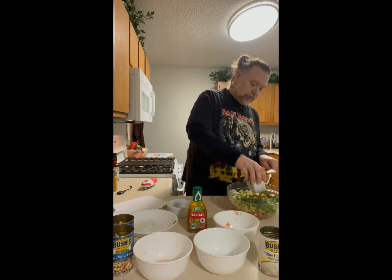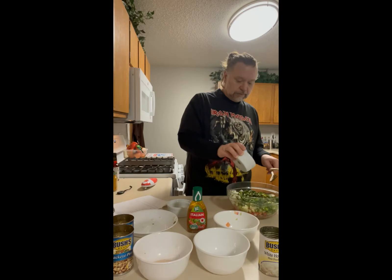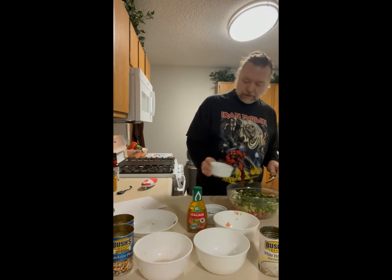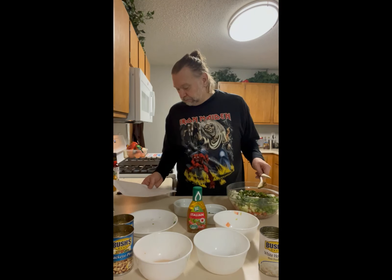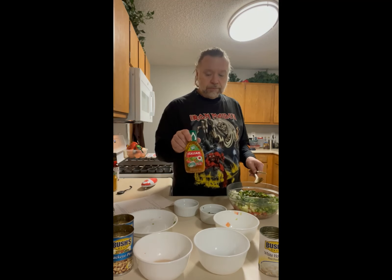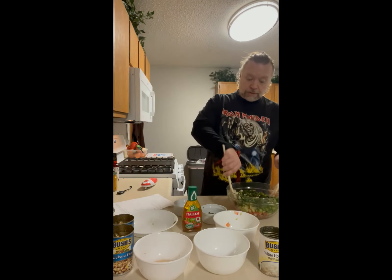Get it all in there. Put the cilantro in — this is about a quarter cup is what it said. Seems a little heavy so I'm not going to get too picky about it. Then drop that garlic in there and basically combine all the ingredients. Cover and mix in the dressing. Cover in the fridge for two hours — should be good stuff.